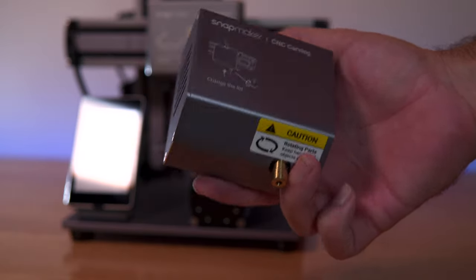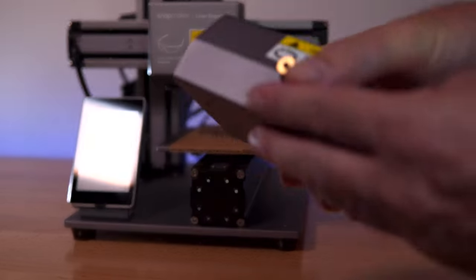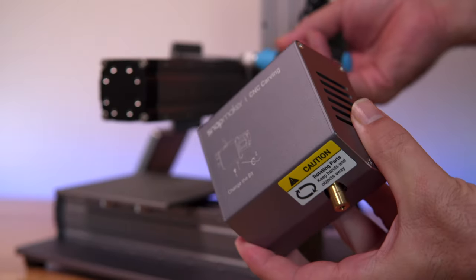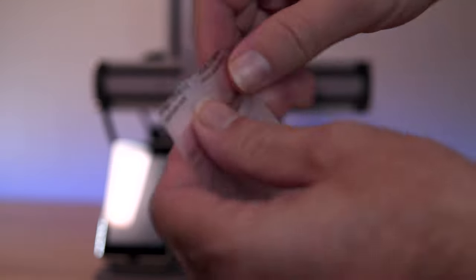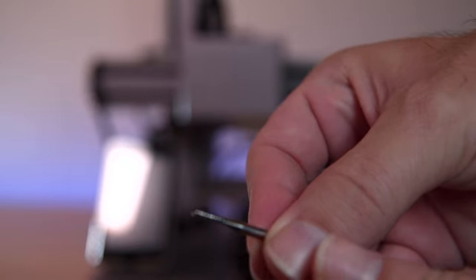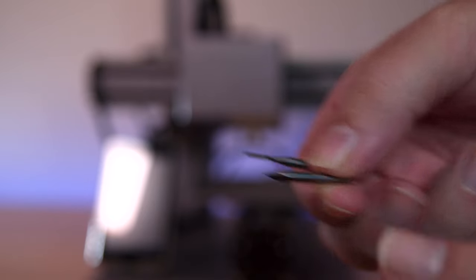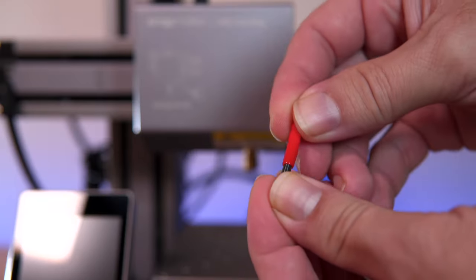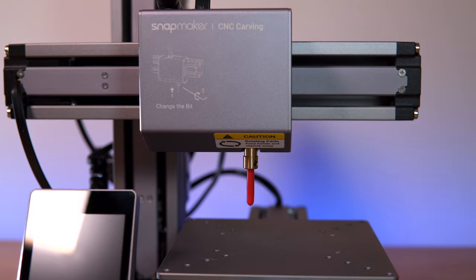We have one more tool to try — the CNC module. This might be the more advanced setup because we've got a sharp spinning blade, so it could be dangerous. Let's take off the laser head and put the CNC head on and plug it in. They included two bits with little protectors over them — one is quite aggressive and the other is more fine. I'll start with the finer point since we won't need to go in as deep. Installing it is simple: there's a little set screw here that we loosen, slide the bit in, and tighten the set screw.